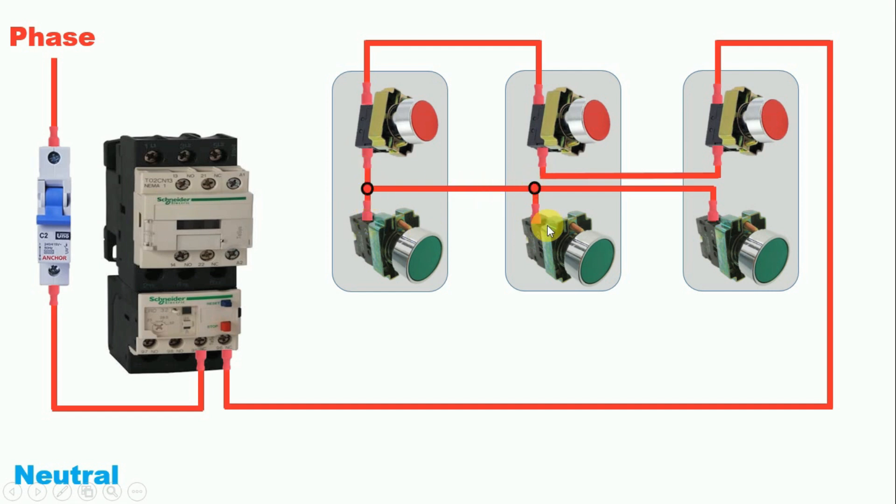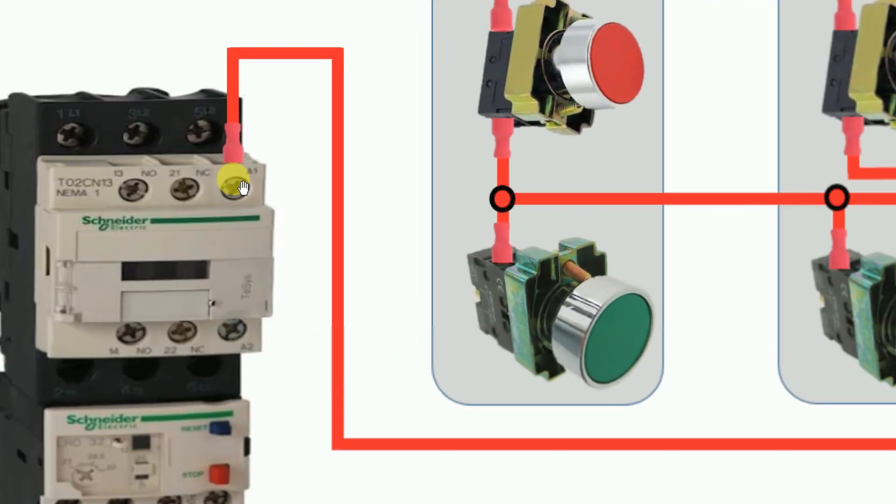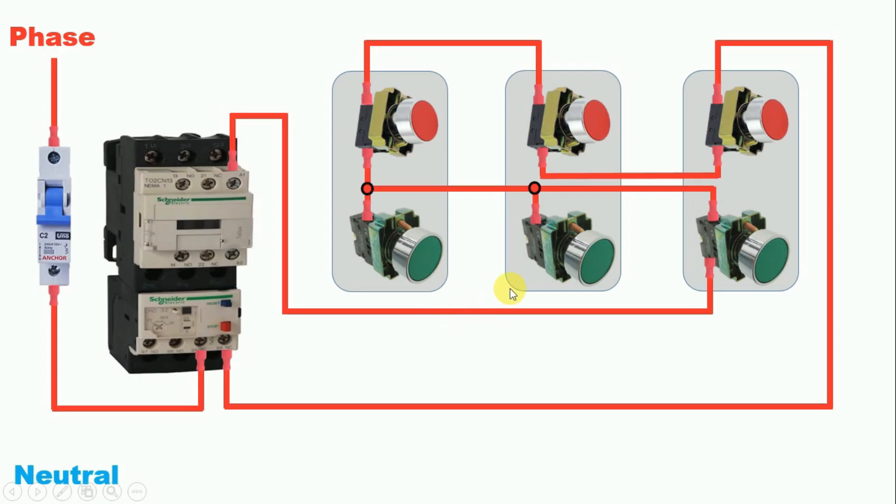From the outgoing terminal of the start push button, connect a wire to the A1 terminal of the contactor. From the outgoing terminals of the remaining two start push buttons, connect wires and join them to A1 as well. Now all three start push buttons are connected in parallel, and the three stop push buttons are connected in series.